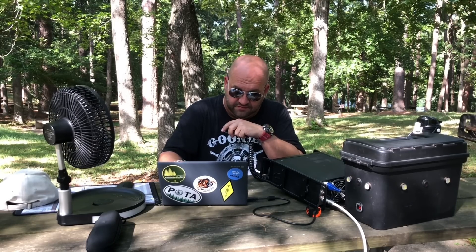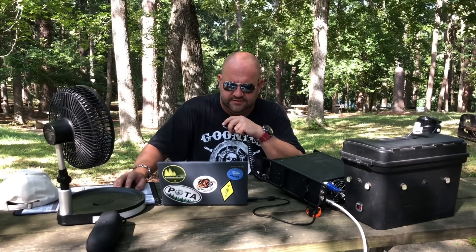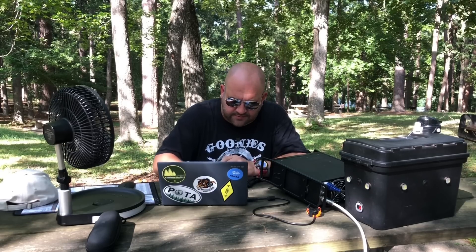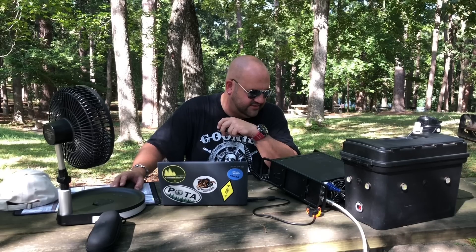Working more stations — got another contact from South Carolina with a five five report. November Echo 4 Tango November — that's Walt — calls in from East Tennessee with a five seven, one of the better signals of the session. Walt gives a strong five eight back, saying Mike sounds nice and clear. A good session wrapping up.